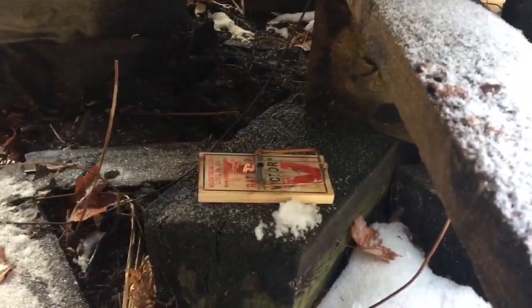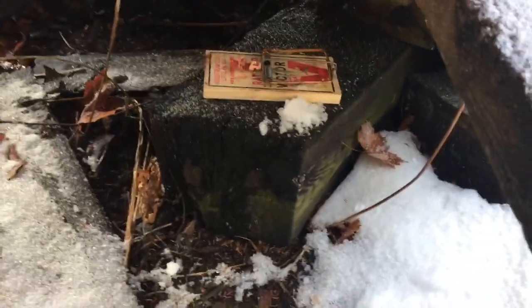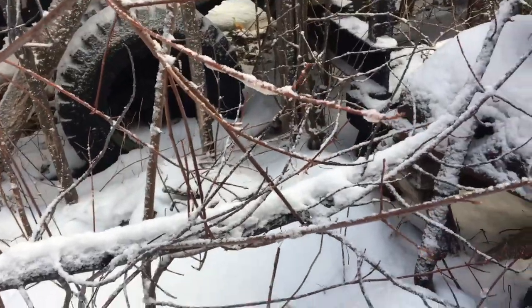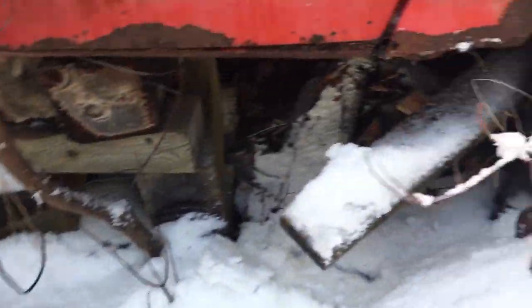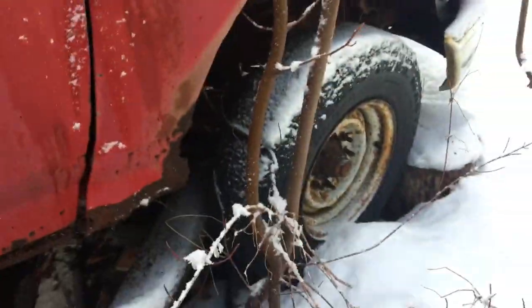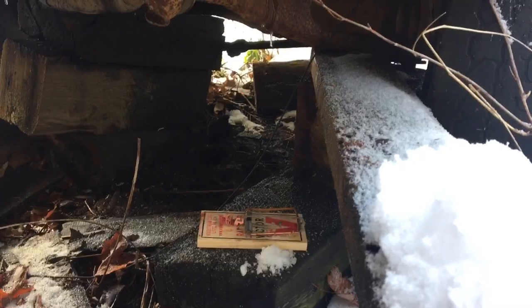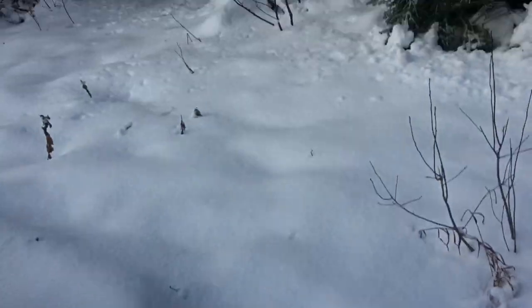I got another one nailed to that eight by eight, just in here under an old truck. There's an old sawmill here that they don't use anymore - it's usually a lot of weasels around here because there's a big pile of logs on the other side of the truck. I've caught a lot of weasels here in the past, so I figured I'd set it up again this year and see what happens.